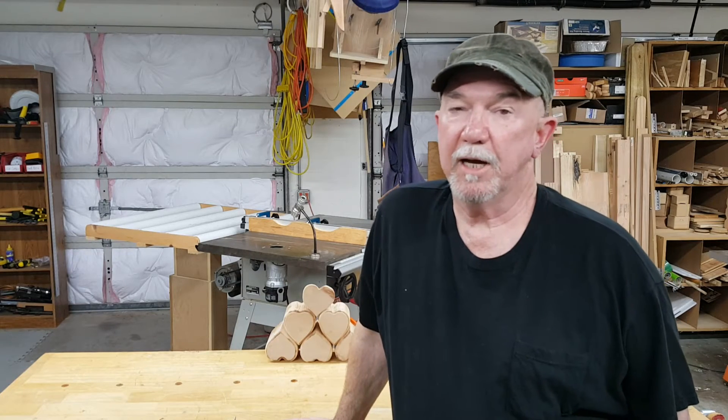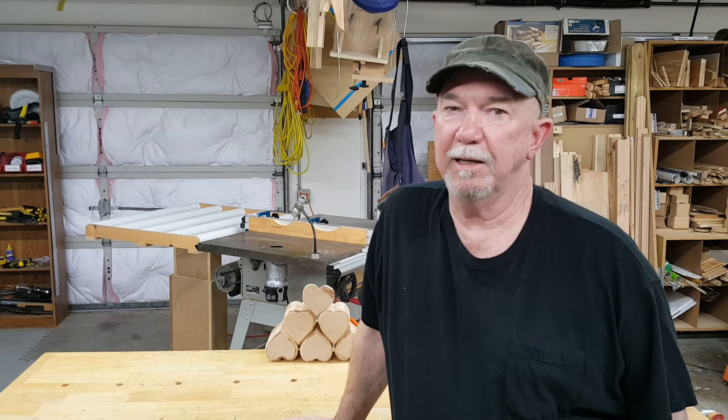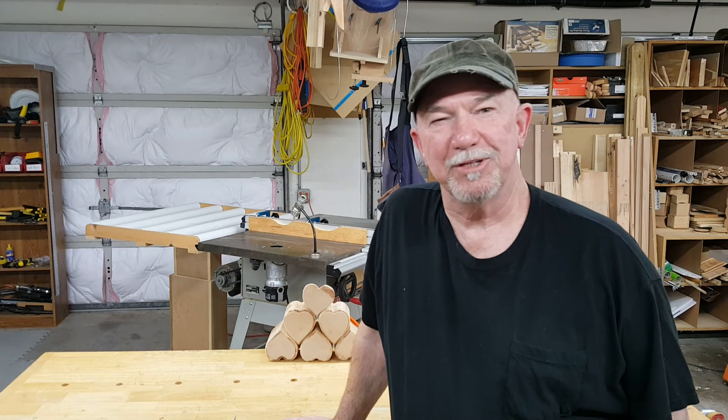I hope you guys enjoyed this video as much as I enjoyed making it. I really liked this one because I didn't have any kind of pattern or any guide to go by — I just made this up out of my head. There's a real sense of accomplishment when you do it that way.